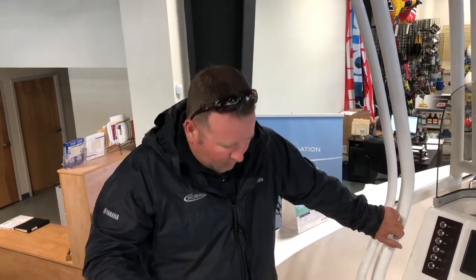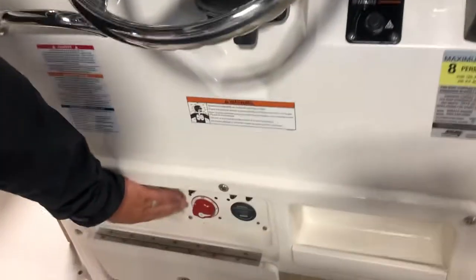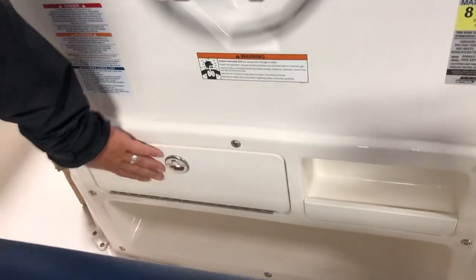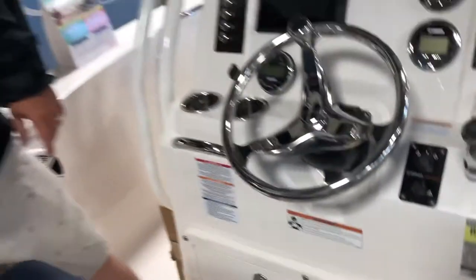Very comfortable boat to drive. Down here they make it very easy to turn your battery on and off — it's put in there with the door hidden away from any potential danger. You do have a step right here, so when you're sitting on this leaning post you can get comfortable, lean back, put your feet up. Very, very comfortable boat to drive.